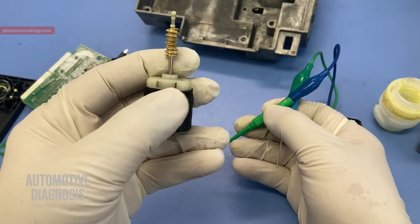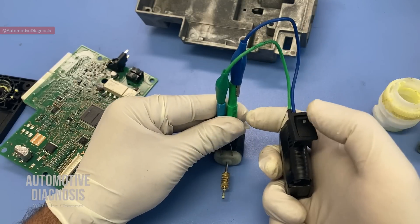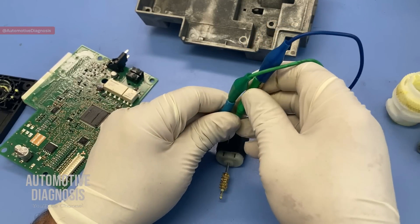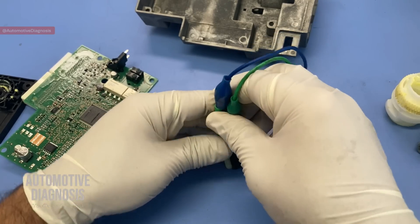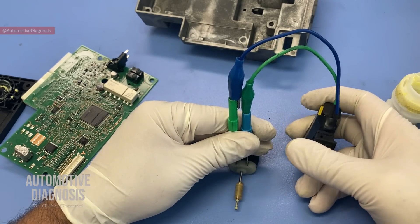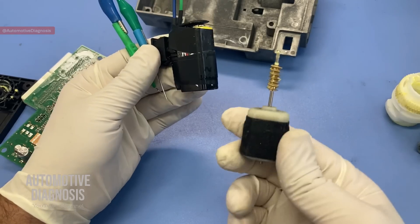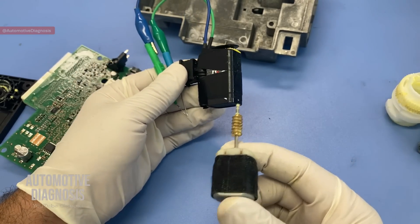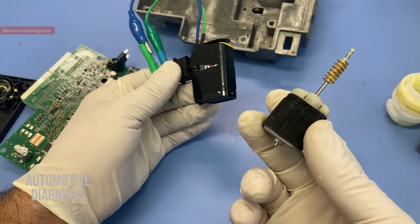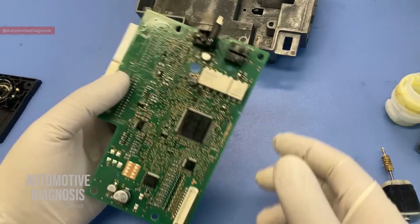I'm providing positive and negative here — it works fine. Now I change the polarity, and it works fine in the other direction too. It's not really hard to find a DC motor like this, because sometimes the steering lock mechanism doesn't work only because this DC motor is broken. It's easy to find a replacement and get it swapped in.